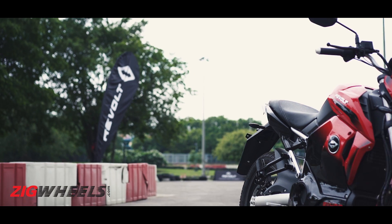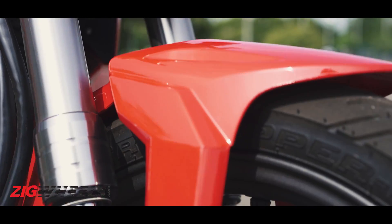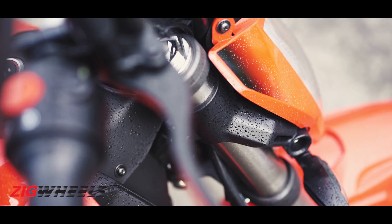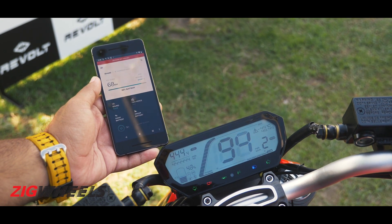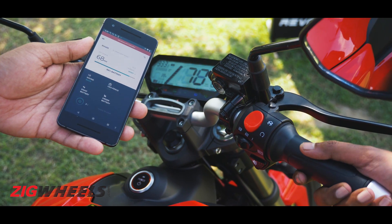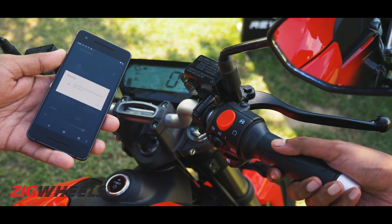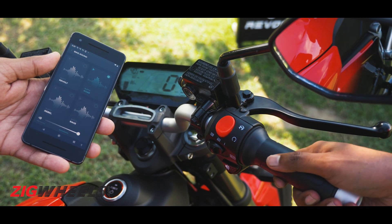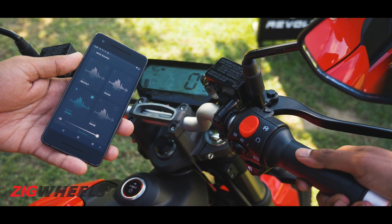For a bike that performs like a 125cc motorcycle, the RV400 is packing a whole lot of features — upside-down forks, a preload-adjustable monoshock, an LED headlight with a projector for the high beam, and a fully digital instrument cluster. There's a lot of software here too, thanks to a built-in 4G SIM card and a connected app that lets you start or stop the bike, find the nearest swap station, order a battery online, geofence the bike, and even play a simulated engine note through the built-in speaker — though that last bit is more gimmicky than practical.